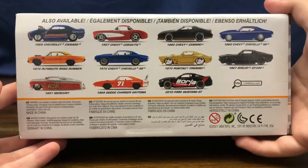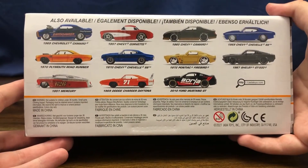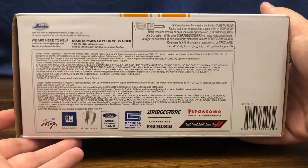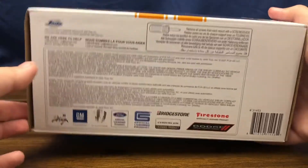On the back of the box we can see some of the other models in the Jada Big Time Muscle series, and there's the Big Time Muscle badging on the side of the box. The bottom just has all the legal information for the different cars and notes that you need a screwdriver to remove this from the box.